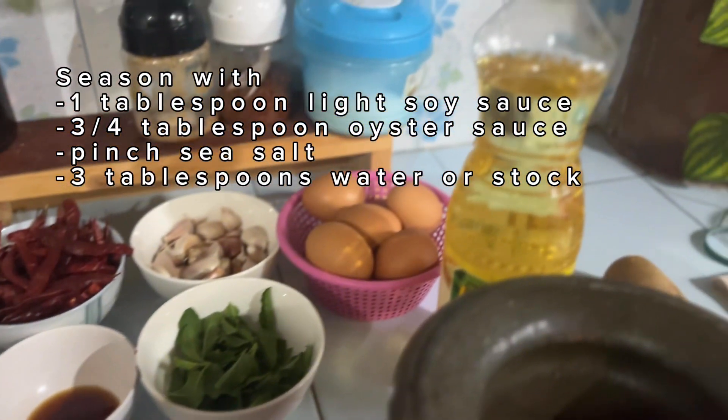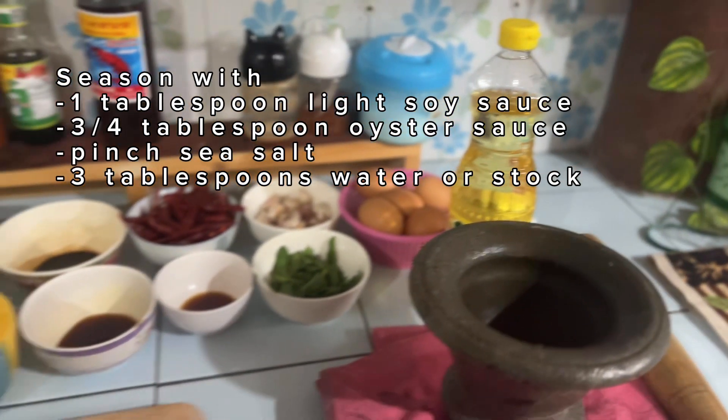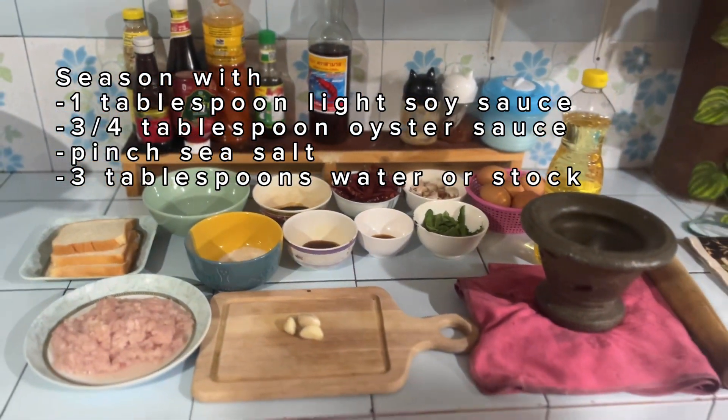Season with 1 tbsp light soy sauce, 1 tbsp oyster sauce, fish sauce, and 3 tbsp water.